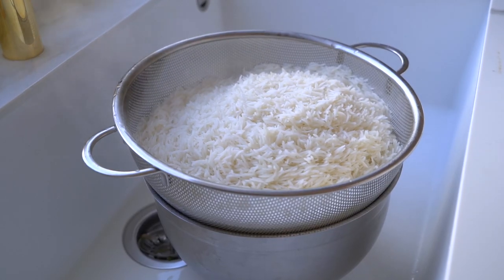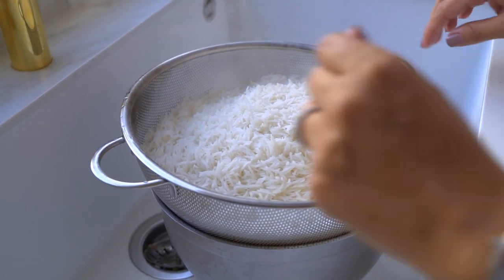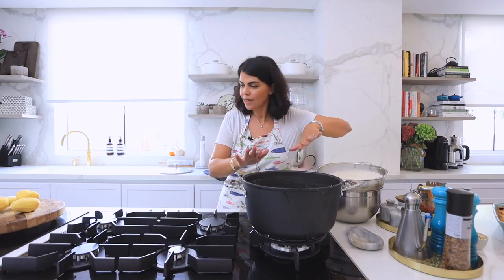A quick tip: when you drain your rice, make sure not to rinse it so as not to remove all the flavor. Now I'm going to return the pot back and I'm ready to start layering the rice.